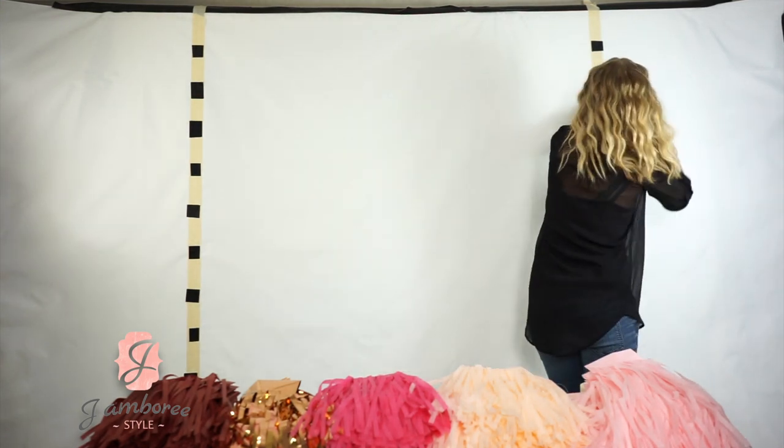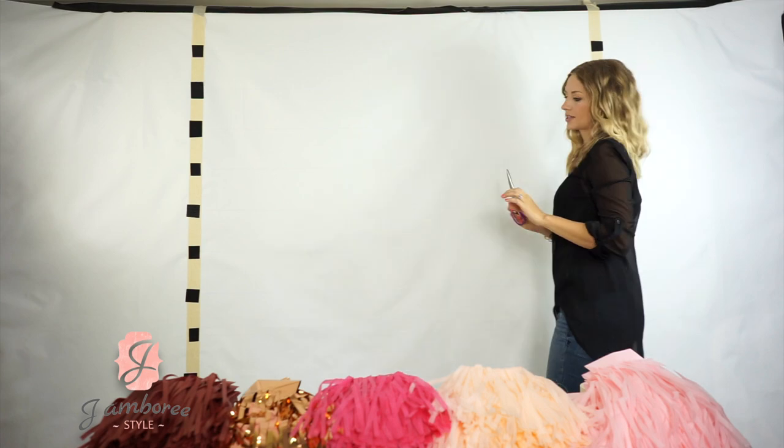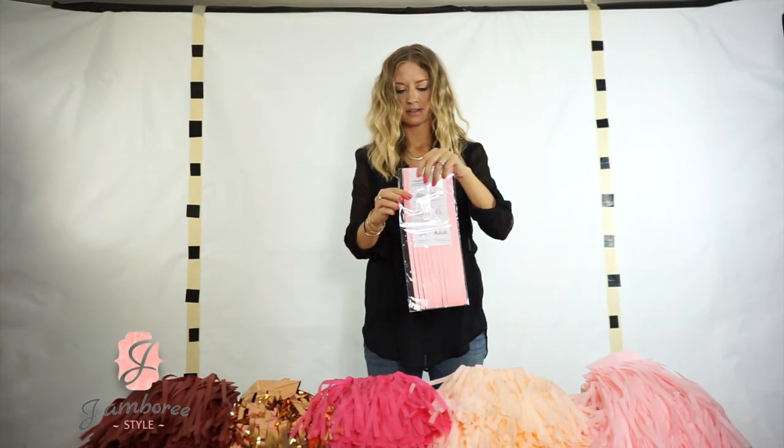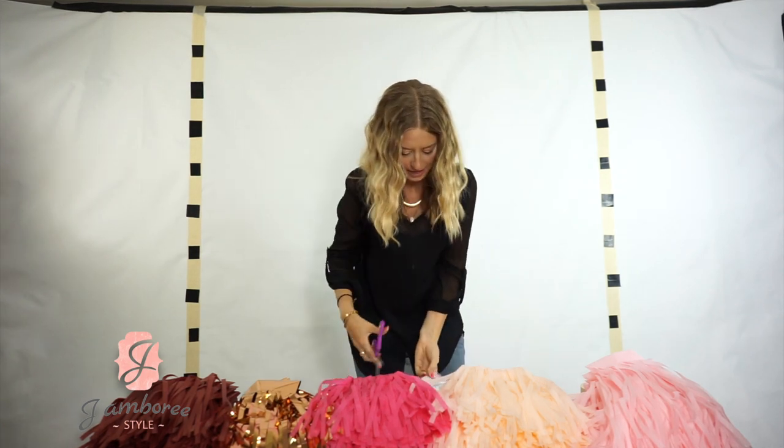Okay, so the next thing you have to do is get your tassels ready. If you bought tassels from us, they will come like this, and all you're going to have to do is open up the package.